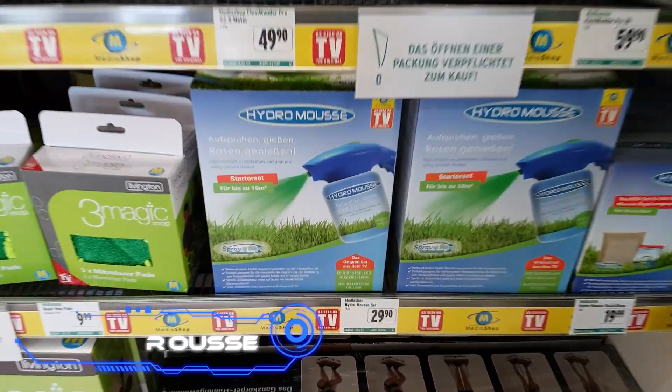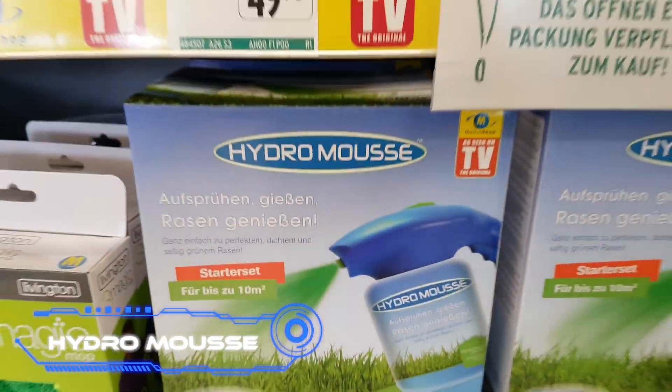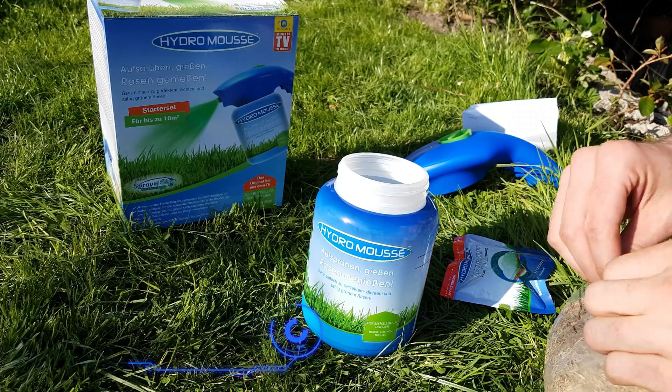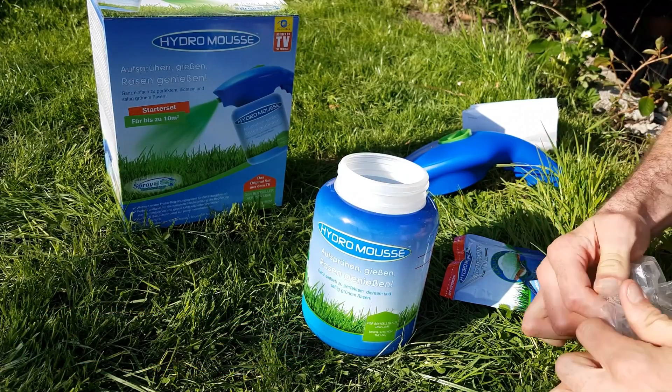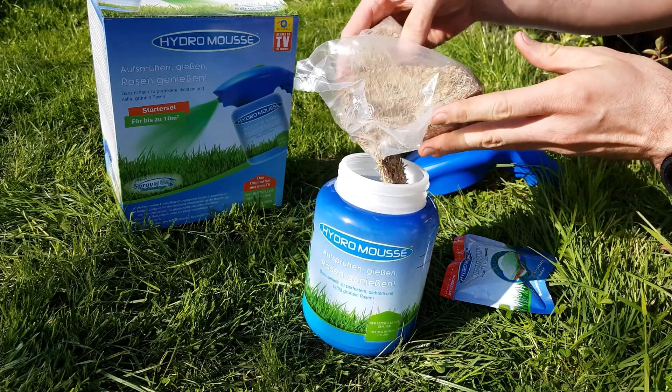Hydro Moose. Do you have an immediate need to develop a new lawn or fill in the bare spots in your existing one? Then you should look into this method for a liquid lawn. It doesn't hurt the environment, it's simple to operate, and it only costs $20.